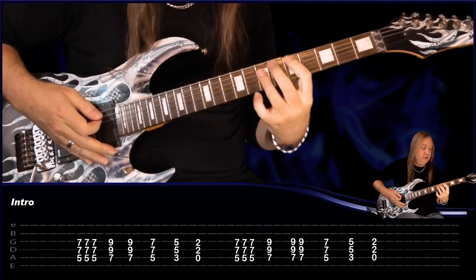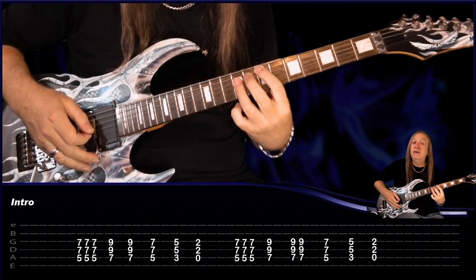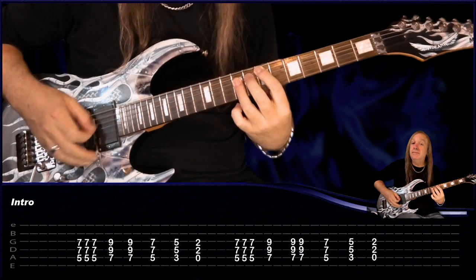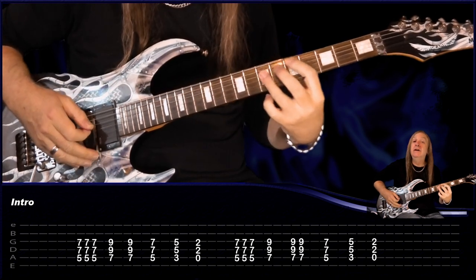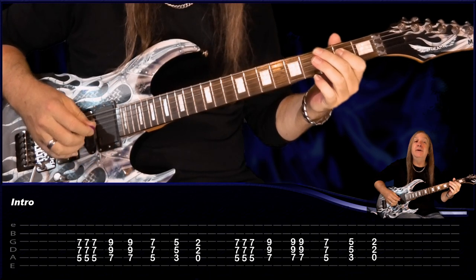Then repeat that again — D three times, up to E. The only change here is we play this next E two times, and then back to the D, C, and A. And that's our intro.